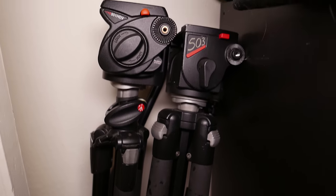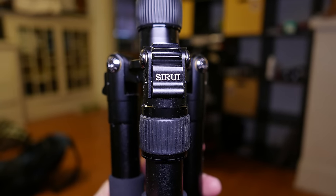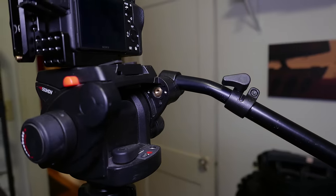Sure, people have added quick release units, or different types of legs, or ways to take the legs off and turn them into a monopod, but basically they all have the same design. You've got three legs, you've got a head, and you've got a camera mount of some kind.